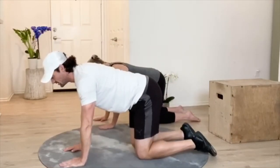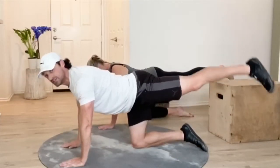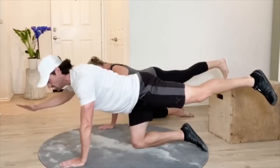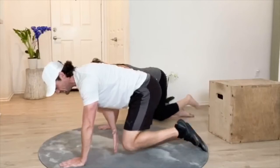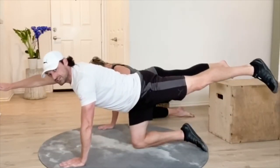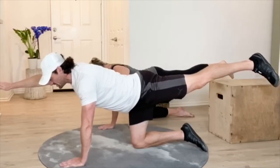Then we're going to nice and smoothly extend that arm and leg. We don't want that leg to go up, because you can see what that does to the curve on my back. So we want to keep that leg nice and low. Then we'll bring our hand in, touching our knee, and re-extend — creating that nice long straight line between our arm and our opposite leg.